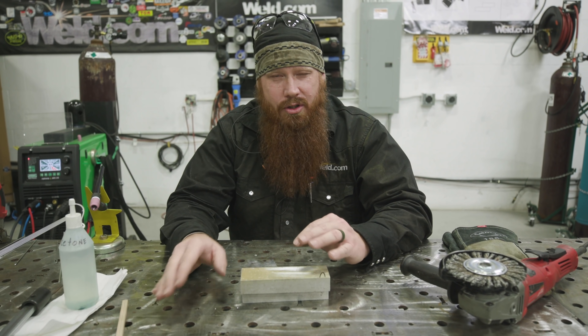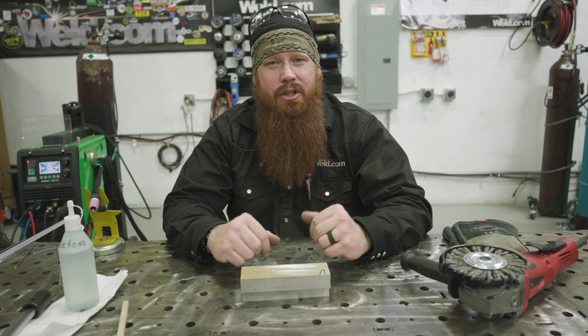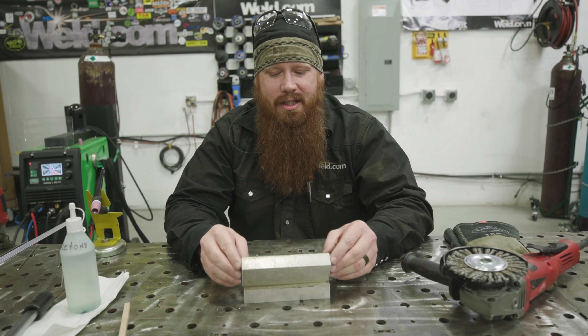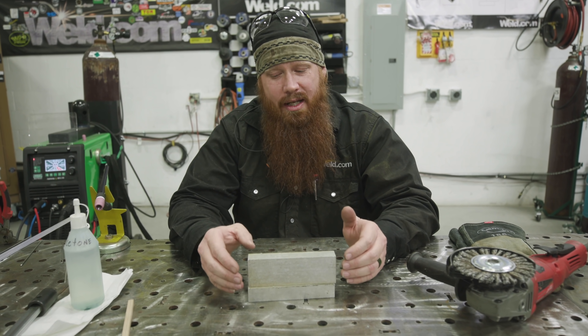We're going to go through some of the common cleaning processes that a lot of people do. We're going to wipe everything down with acetone, try a couple different cleaning methods, do a couple little welds on there to show you the results, and then do one side showing how you should properly clean it — and it's a lot simpler than you would think.